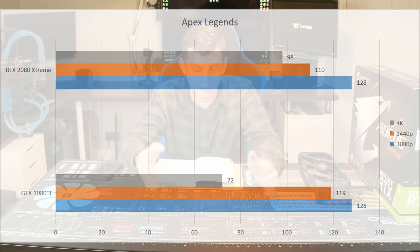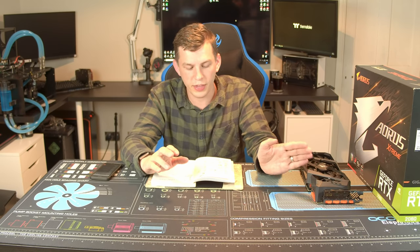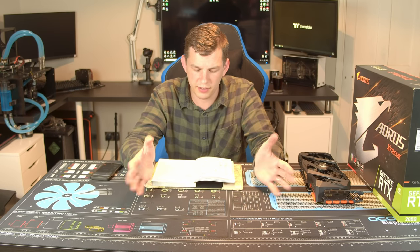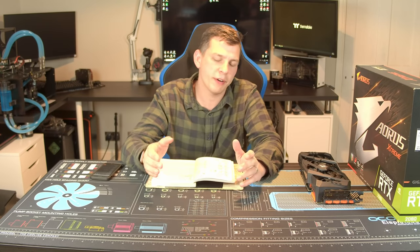Apex Legends — obviously a popular esports title right now. At 4K we did see quite a jump from the RTX 2080. The thing with Apex and Battlefield is there's no built-in benchmark, so all I could do was play a few games, record scores, and take averages. At 4K I saw a consistently higher result over the 1080 Ti, but at 1440p and 1080p the scores were the same as a 1080 Ti. Battlefield 1 showed a very similar story — overall very similar scores to the 1080 Ti.